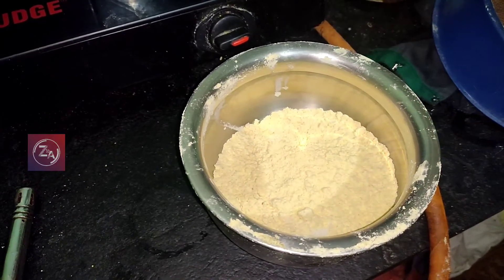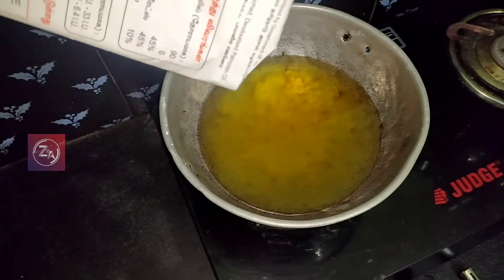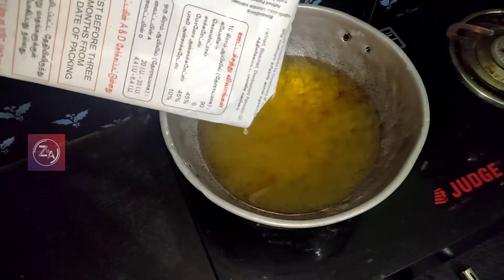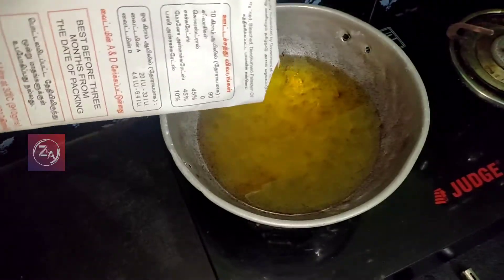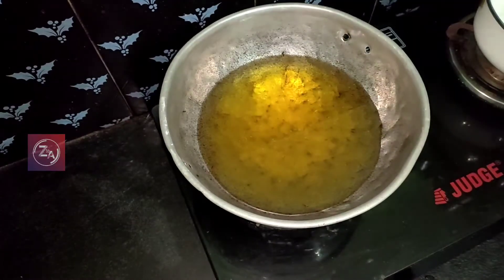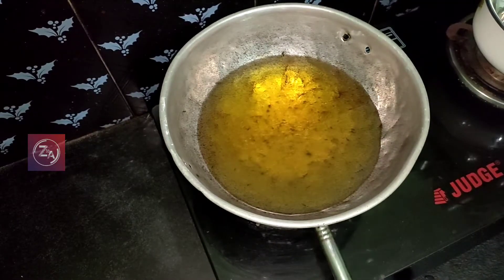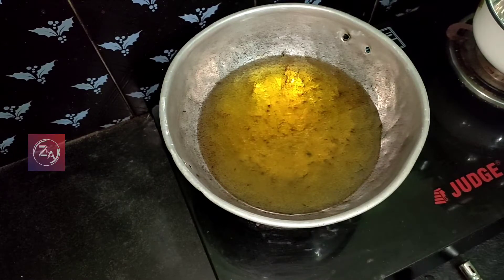First, we are going to add a cup of coffee. We add some coffee. We will also add a cup of soda. Now we put a little salt.